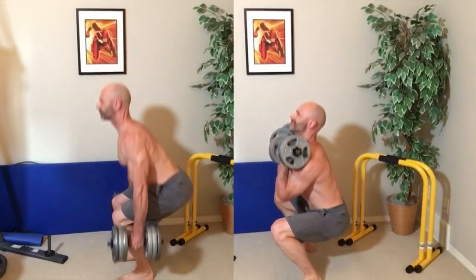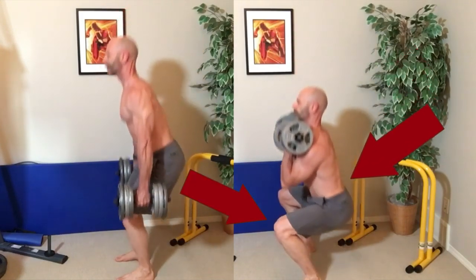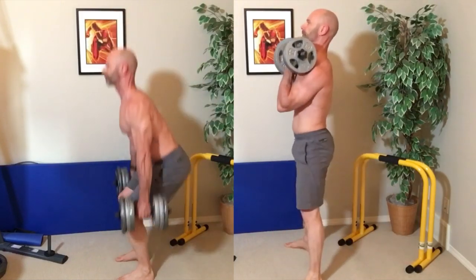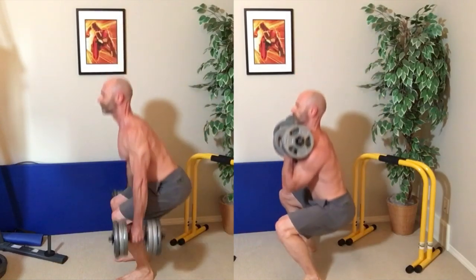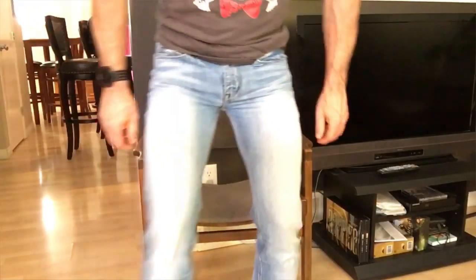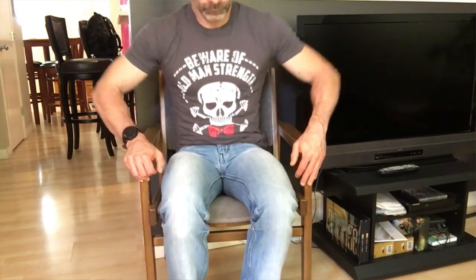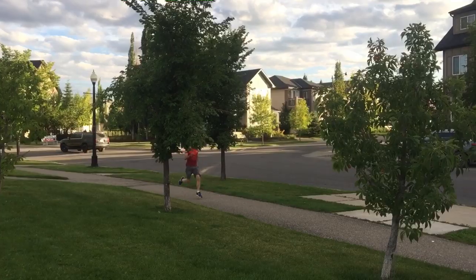This more upright body posture also takes some pressure off our lower back and knees, putting the load right on our quads where we want it, as this is a more quad-dominant exercise than a back or suitcase squat. Squats are a functional movement that strengthens the muscles we use when we sit down, stand up, pick an object off the floor, or go for a walk or run.